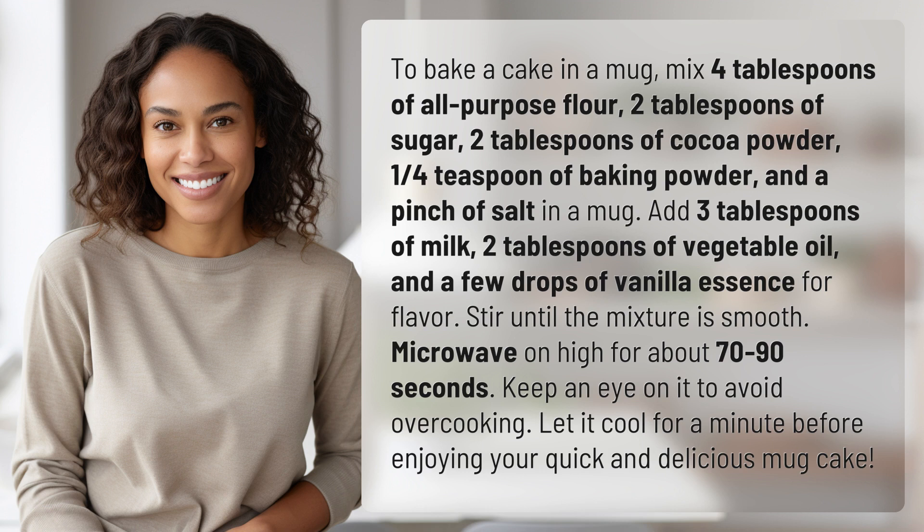Microwave on high for about 70 to 90 seconds. Keep an eye on it to avoid overcooking. Let it cool for a minute before enjoying your quick and delicious mug cake.